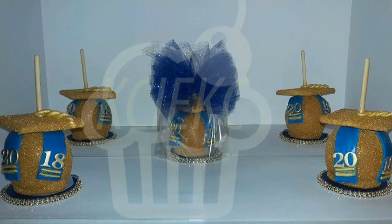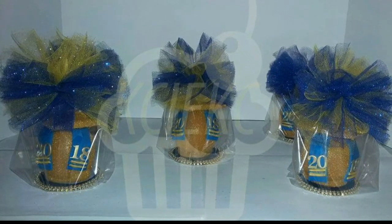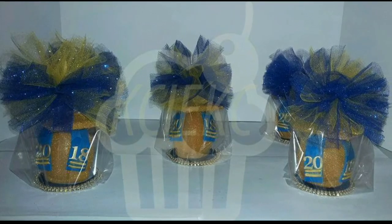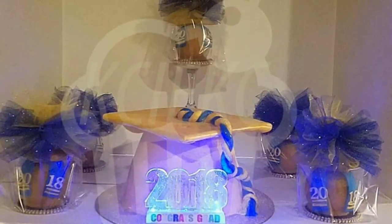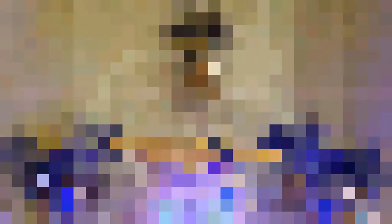Also, you can use more than one color of tulle, just like I did here with the blue and gold. It's the same process — you're just using two colors instead of one. All right guys, live 24 karat, be blessed.